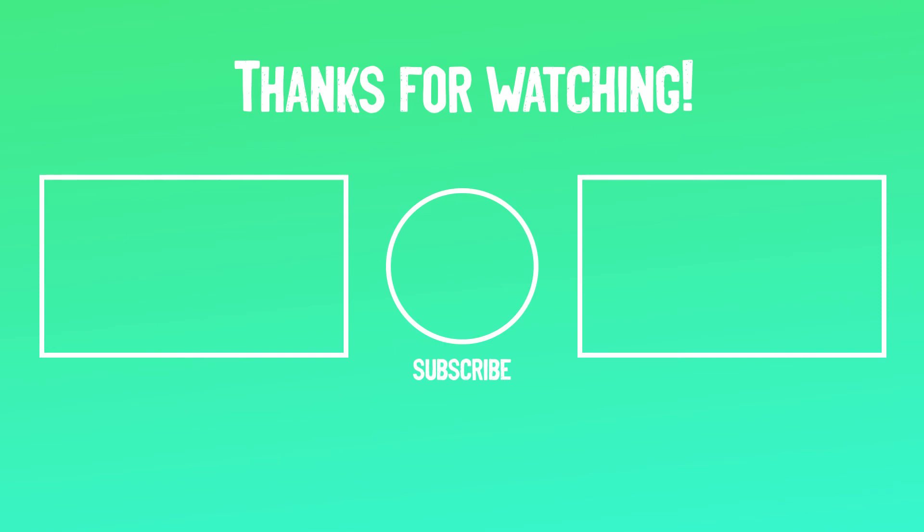If you liked this video and it helped you out in any way, please give the video a like and hit the subscribe button. I hope to see you in the next video, guys.